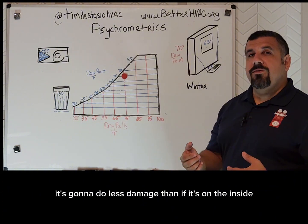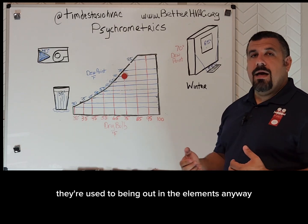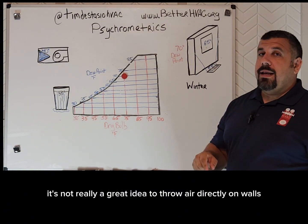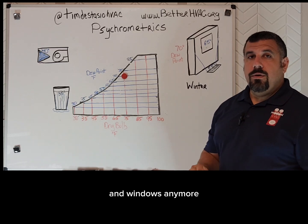That's not a great thing either. It's going to do less damage than if it's on the inside, because the outside of windows is used to being out in the elements anyway, but still it's kind of annoying to have that. So for that reason, it's not really a great idea to throw air directly on walls and windows anymore.